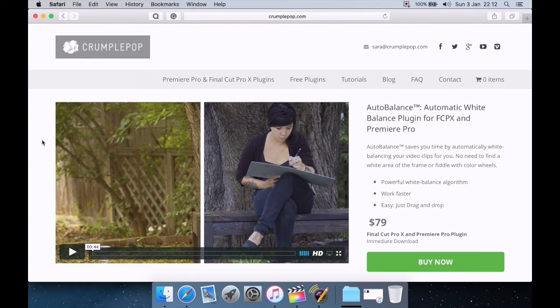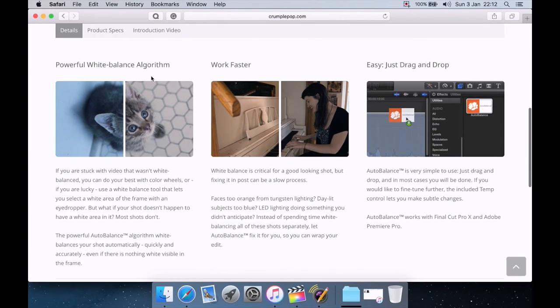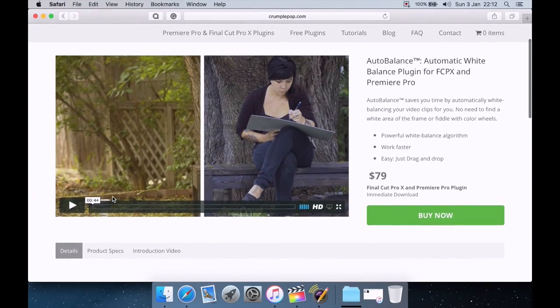Let's take a quick look at the website. Here we are on CrumplePop — this is the product page for Auto Balance. It's an automatic white balance plugin for Final Cut Pro 10 and Premiere Pro. Auto Balance saves you time by automatically adjusting the white balance of your video clips. No need to find a white area of the frame or fiddle with color wheels — just drag and drop. It has a powerful white balance algorithm, makes you work a lot faster, and is available as an immediate download for $79.